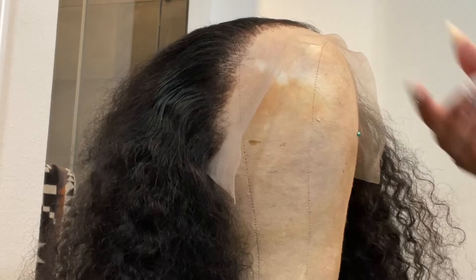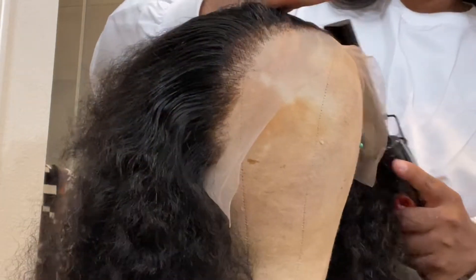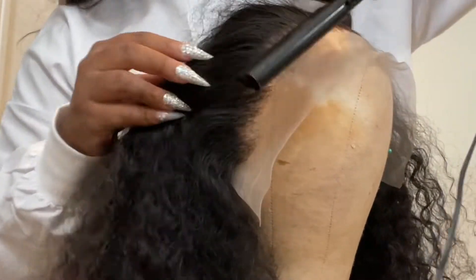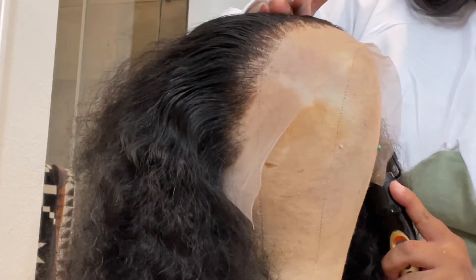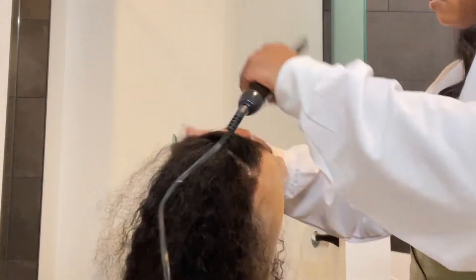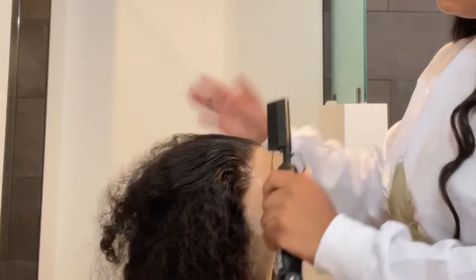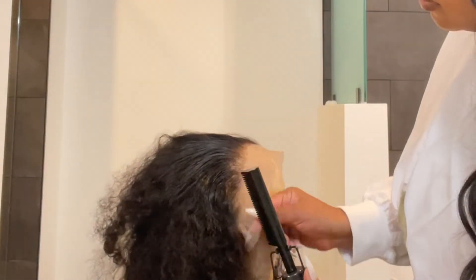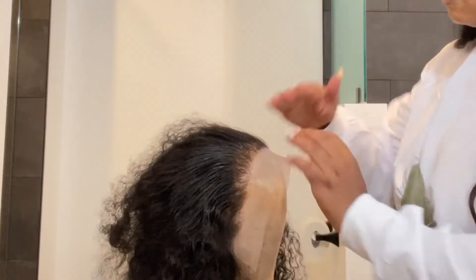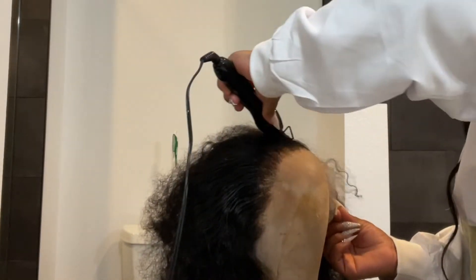Hi beauties, welcome back to my channel and thank you guys so much for tuning in to all things desks. Today we are going to be selling this jerry curly unit available at iminx.com — it's in our luxury wig collection. All of our wigs come pre-customized and ready for you to install, so I'm going to be showing you guys from start to finish how to install this unit and make her look very natural. The curls on this unit are very beautiful, they're thick and luscious.